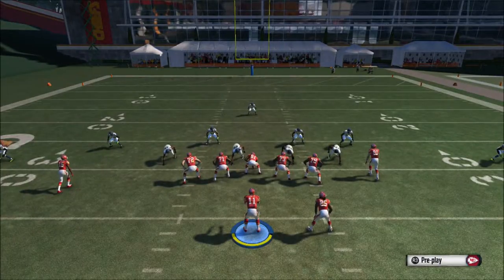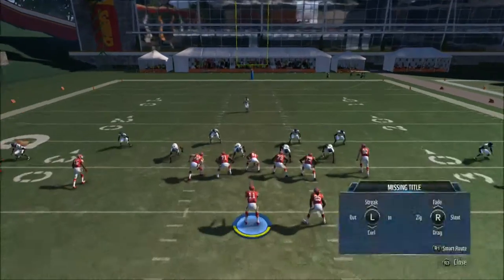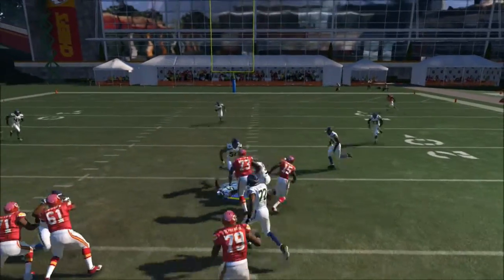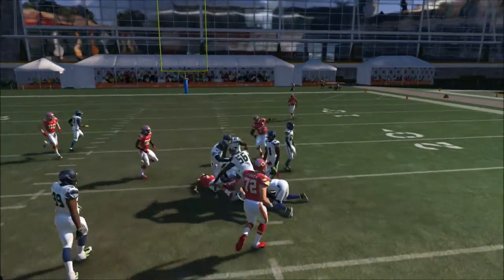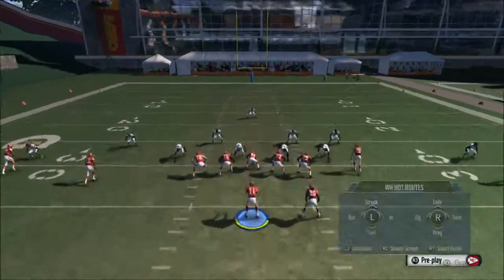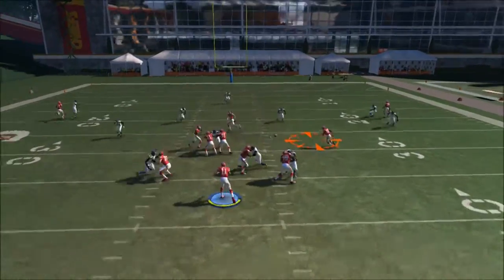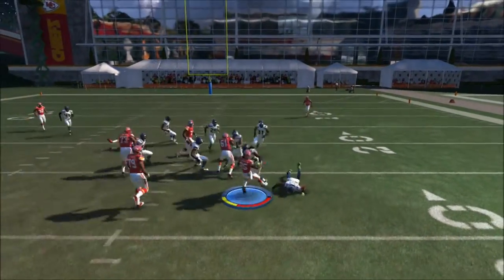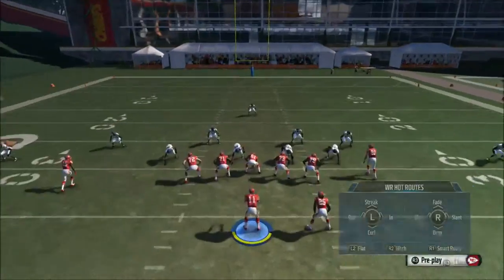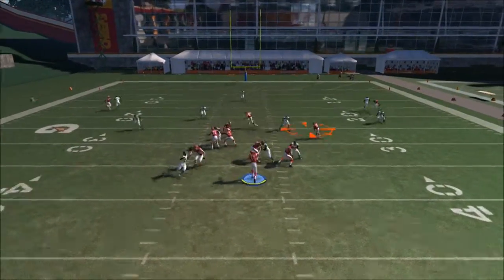Your third read is going to be the running back. The key here: once the middle linebacker bumps into the tight end, go ahead and throw it to the running back. You get nice separation and he can get the first down as well. The running back gives us the coverage — nice separation in case you need the first down. This play is very effective; you always get the first down every time.